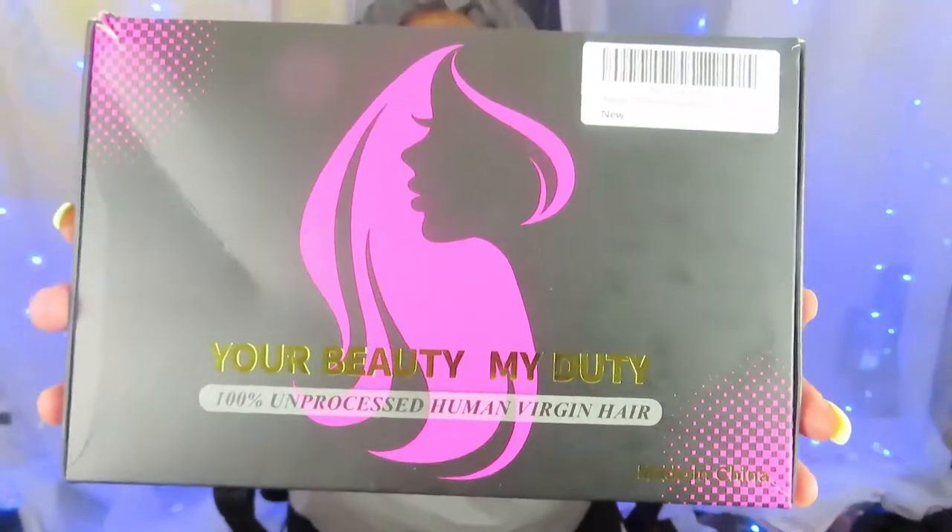You guys can see the packaging it came in. I'm gonna unbox it and then go through the wig with you guys. If you guys are interested, please keep on watching.